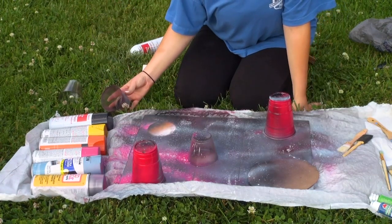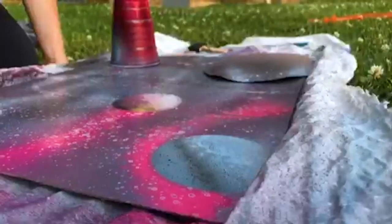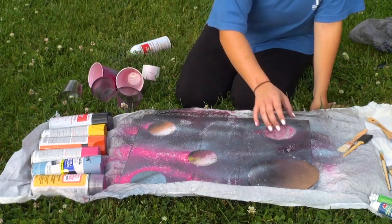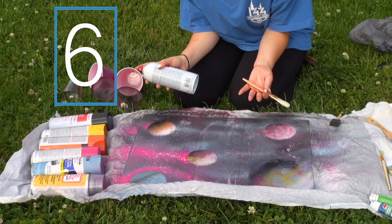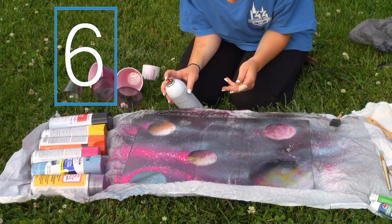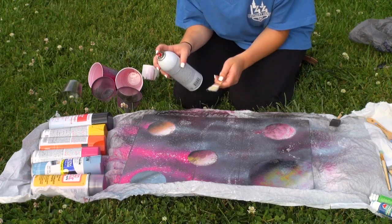Now I'm going to lift up the planets. Oh, this looks really good, I think. We struggled because we did not have a flat surface like a table, so I'm just kind of going over the edges of the planets just a little bit.